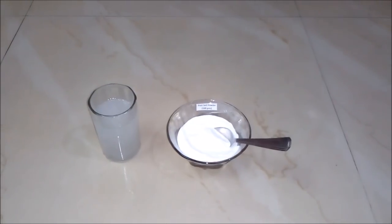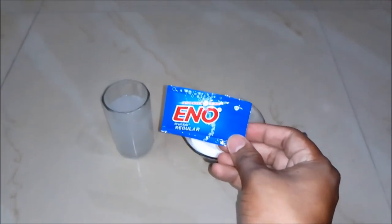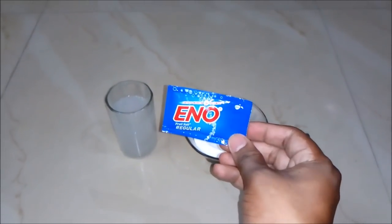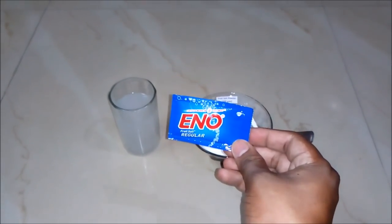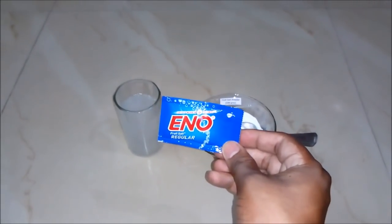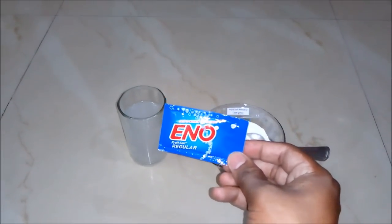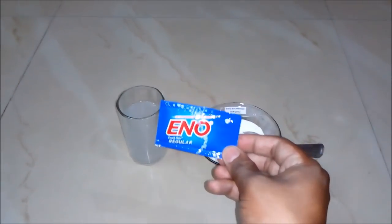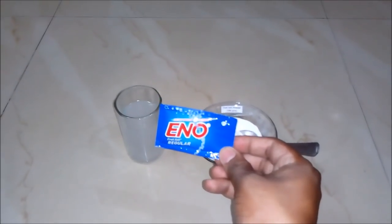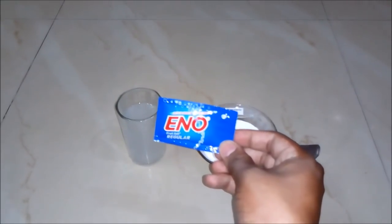You can also put this fruit salt powder in a pouch and sell it in the market. It's a really very demanding product in the market. So friends, now you can see how simple it is to prepare fruit salt powder — easily at home and for business also — and earn a huge profit from this business idea. I hope you like my video. Please do subscribe to my YouTube channel for updates on more such videos. Thank you and stay connected.